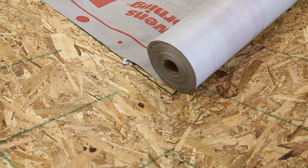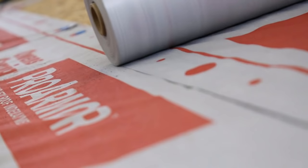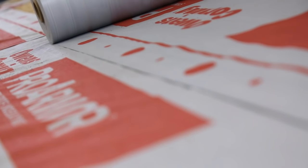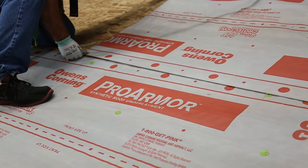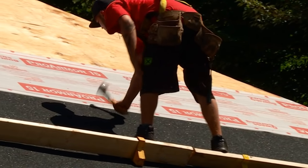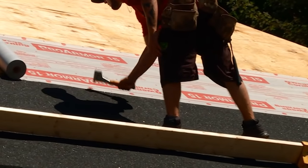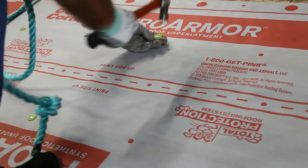Lap ProArmor underlayment a minimum of 6 inches from both sides over all hips, ridges, and valleys. Always lay ProArmor underlayment parallel to the eaves. For slopes greater than 4/12, lap each course at least 3 inches over the underlying course. For same day coverage, minimum fastening locations for roofing nails, pneumatic nail guns, staples, and cap nails are shown in the written instructions.